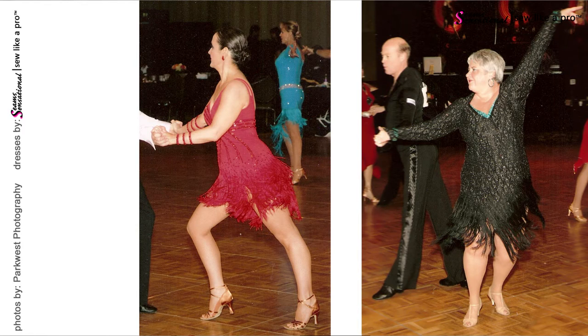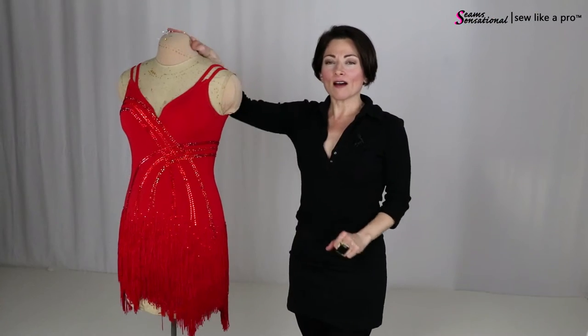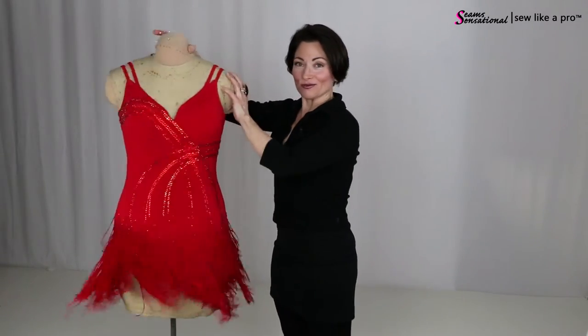Fringe is a really fun, awesome way to accent a Latin dress, a country western dress, or something really unusual for two-step or for skate dresses. I love that skate dresses in the last five or so years have gotten really diverse to where fringe is totally acceptable, whereas 10 or 20 years ago that would not have been a cool thing. They are so much fun because even if you're just moving the dress the tiniest little bit, you still get a lot of movement. If you are really rocking, you get tons of movement. It's fantastic.